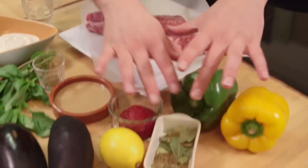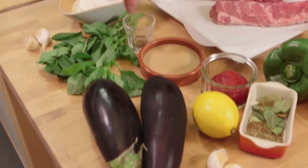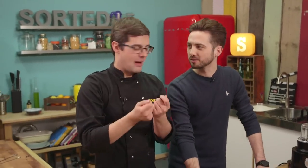I don't want to state the obvious here, but lamb kebab needs lamb, but we're going to up the ante and make an incredible marinade to go with it. And then the baba ganoush is basically roasted aubergine with tahini and herbs and a few other bits and pieces. I love the sound of this one, baba ganoush.